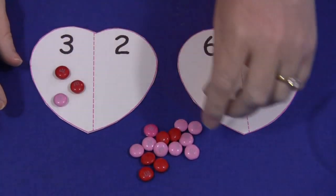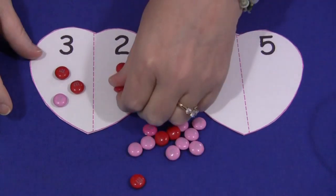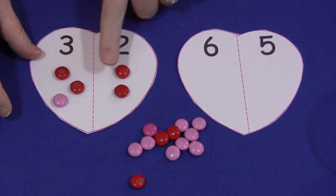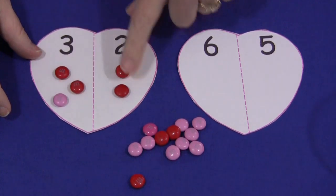So I put three on this side, and we'll put two on this side. Then they would count the M&Ms — three plus two would be one, two, three, four, five.